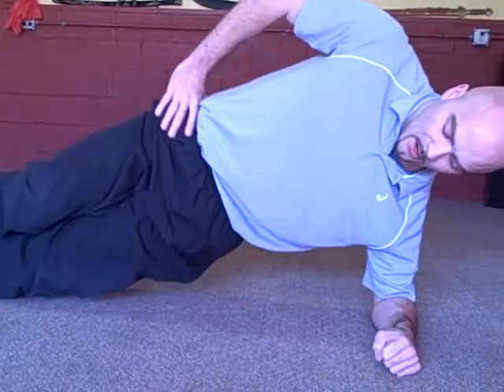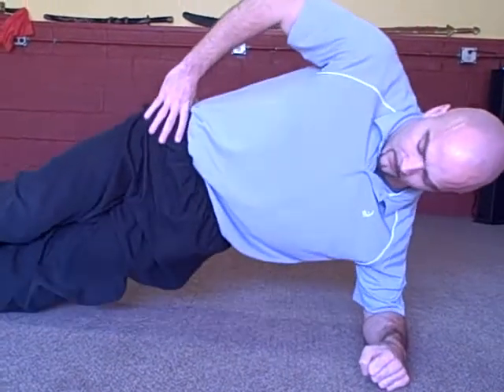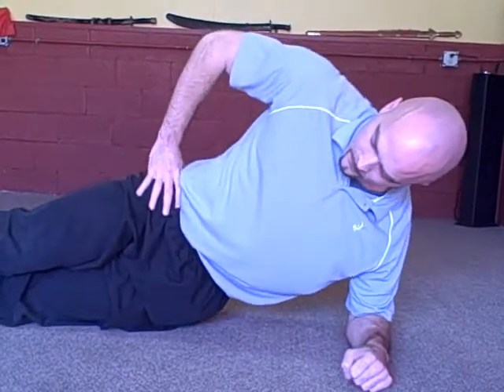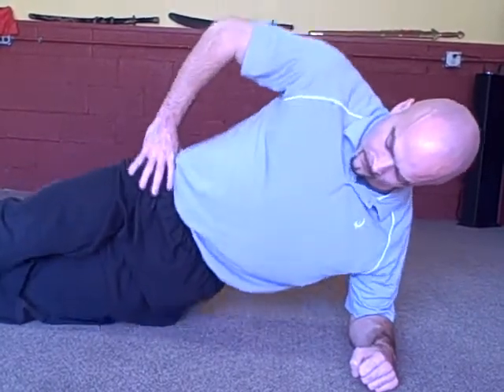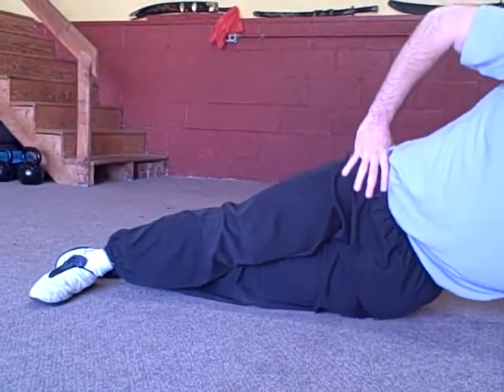Then slowly hips go up and down. You want to exhale as you contract up. If you have trouble with the balance, you can splay the feet out a little bit — that'll help.